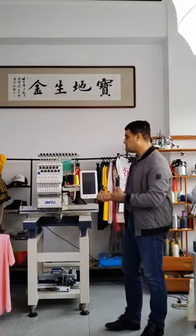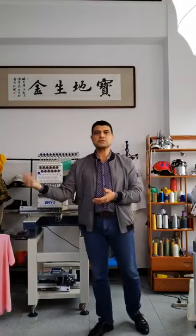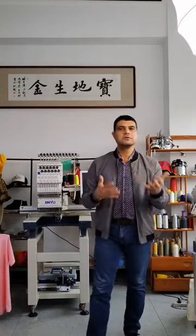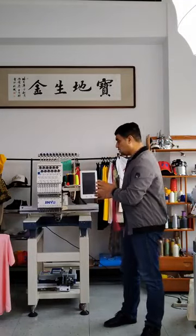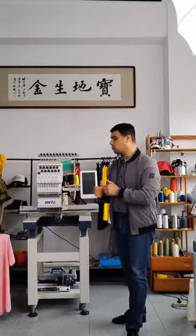So those are some ideas we gave you — how to use the open frame, how to use the cap function, and then the garment frames on t-shirts or other items. We will continue our series about how to make money from Jinyu embroidery machine. Today we will show you how to make money with jeans.